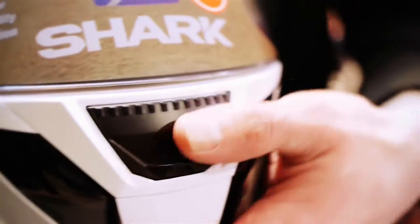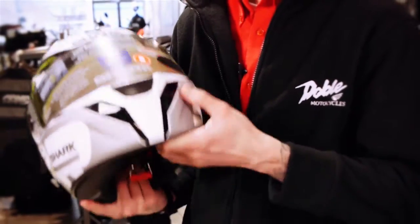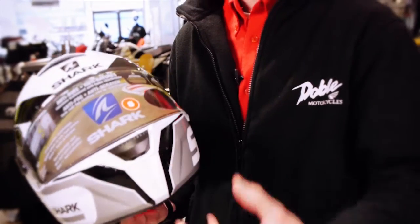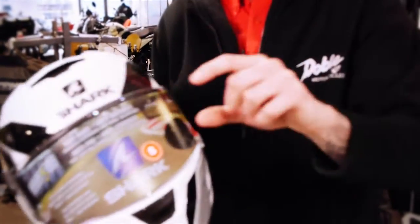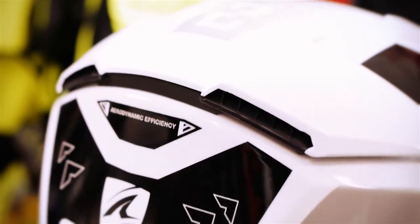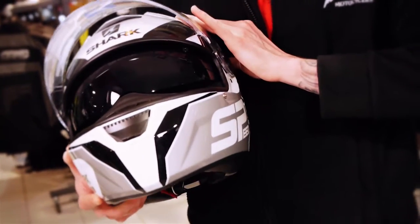We've got the ventilation — the chin bar vent and the top duct as well. If we have a summer this year and you can actually use them, it's designed to keep the airflow going through the helmet, come through the top, go through the lining, and then come out at the exhaust vents. It also has an integral sun visor — if you get the sun in your eye, it comes down like that and just recedes straight back up. A really handy feature.